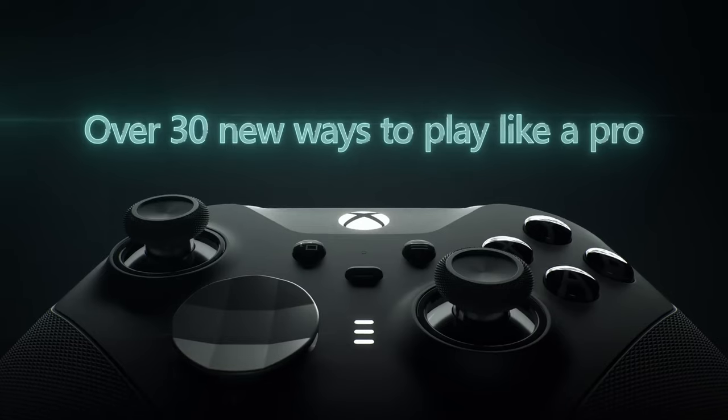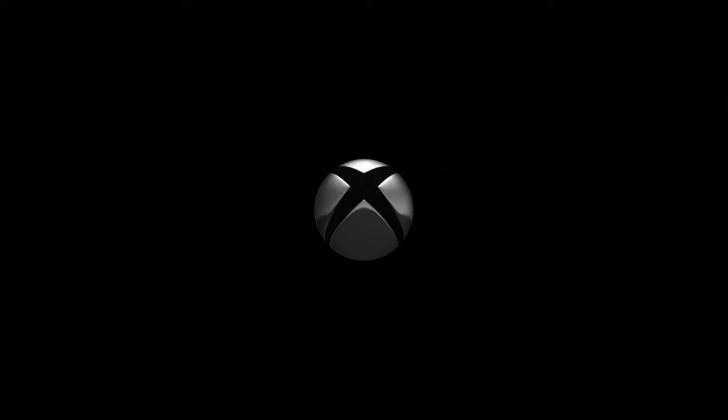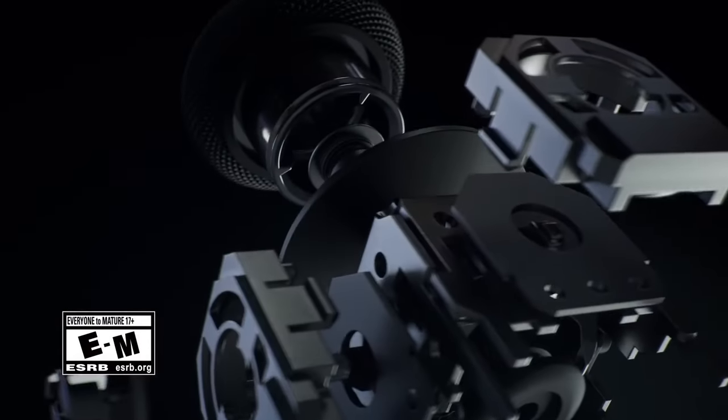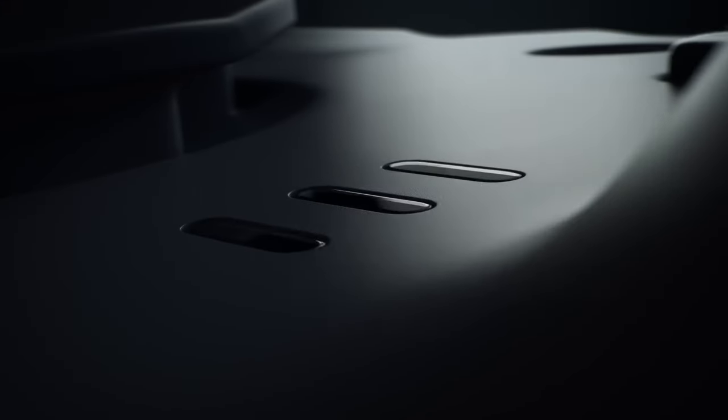And it gets better. The console itself is also Deadpool-themed, designed to match the controllers with Deadpool's iconic red and black suit design. Plus, it comes with a stand designed to look like Deadpool's katanas, which form an X shape — a fitting touch for an Xbox console, right?